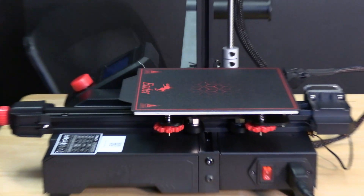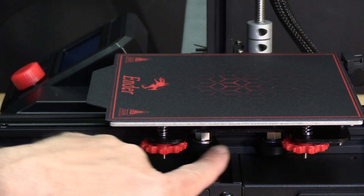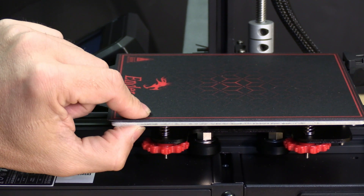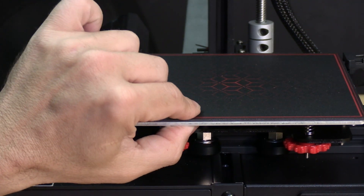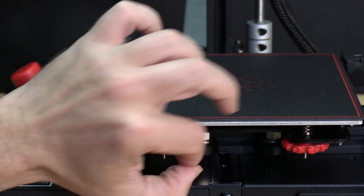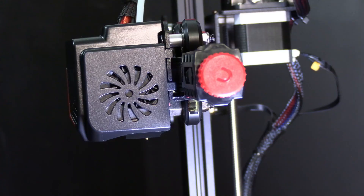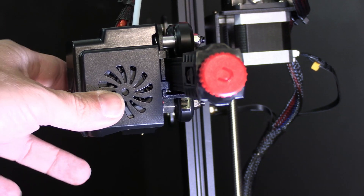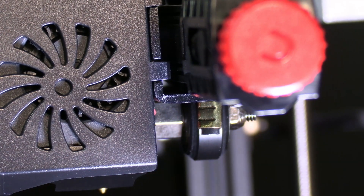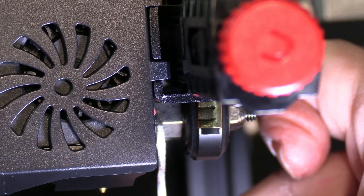Unlike other more complex printers, the Ender 2 Pro's eccentric nuts are much easier to access. They are right here and there are only two of them. Simply put your wrench on that eccentric nut and give it a turn to make them tighter. If you're not sure which way to turn, give it a small adjustment and see if it gets looser or tighter — if it gets looser, go the other way. Make small adjustments at a time with each eccentric until there's no wobble left on the hot end and it moves freely and smoothly. This is the side of the hot end and hiding right there underneath it is the eccentric nut. To loosen or tighten the hot end, simply take your wrench, slip it over this eccentric nut and turn it to loosen or tighten.